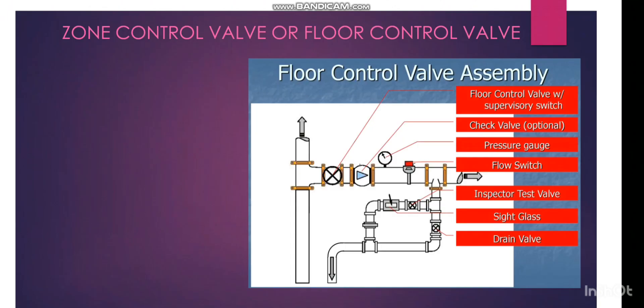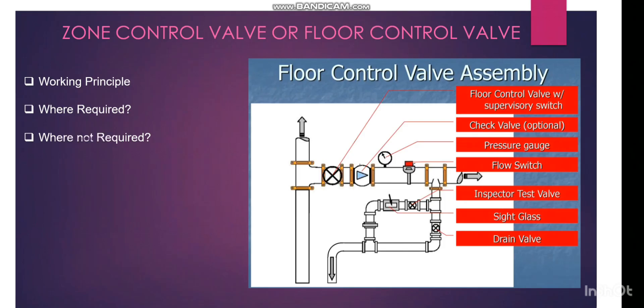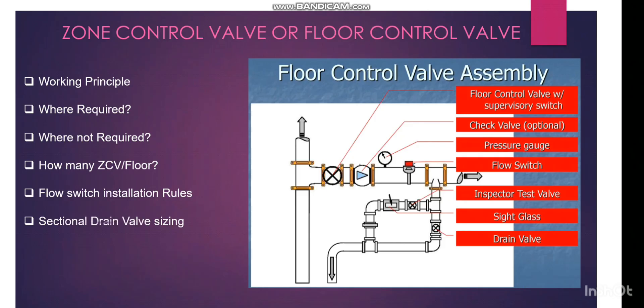In this video, we are going to see: the working principle of the zone control valve, where we need the zone control valve and where we don't need it, how many zone control valves we need to install for each floor level, floor switch installation rules, what is the installation rule for the flow switch, what is the sectional drain valve sizing, and finally what is the test valve sizing.